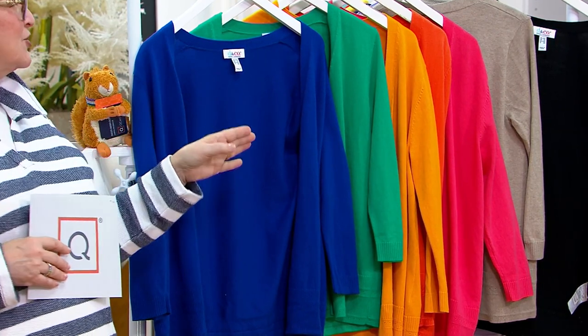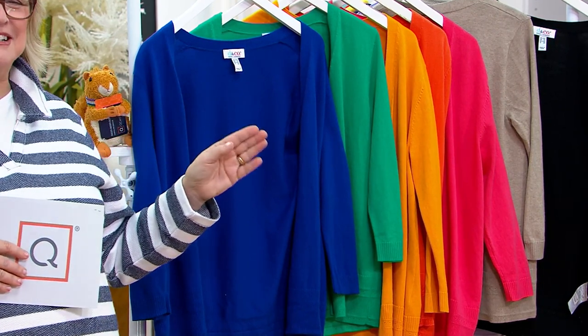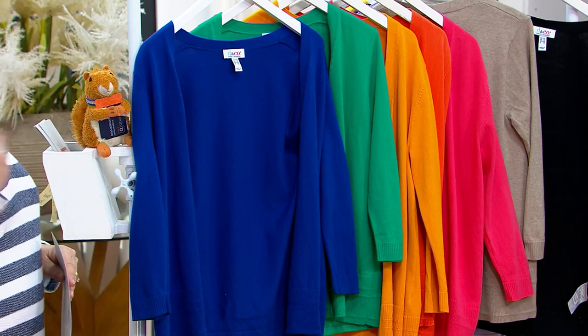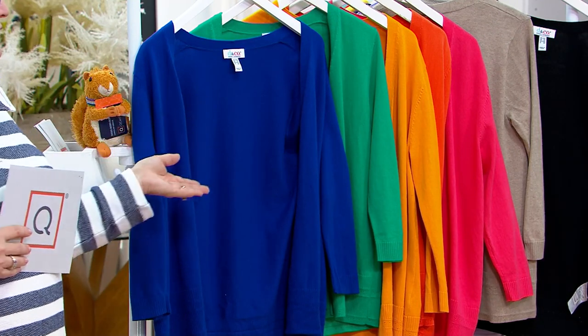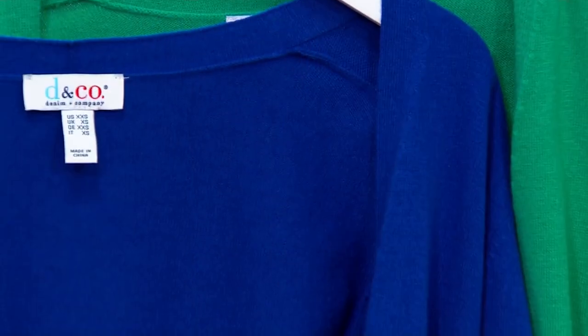Right now I would not want to be sleeveless either, but this is perfect over a sleeveless dress or a sleeveless top. It's the perfect little cardigan over everything. We have five payments of $9.60, and a buy-more-and-save of three dollars, but only till the end of the day.